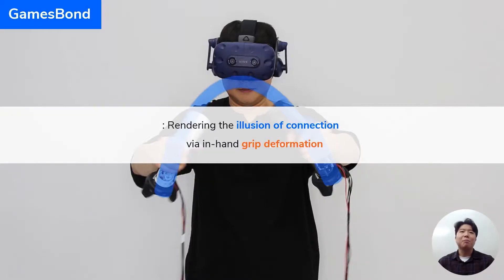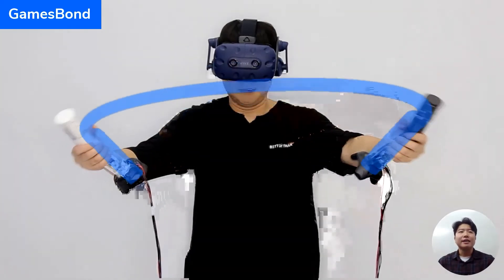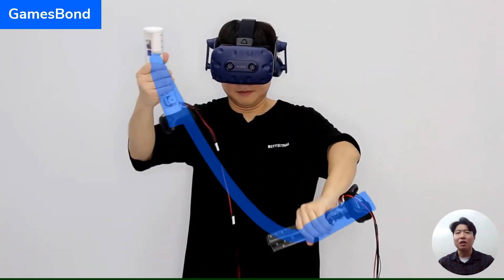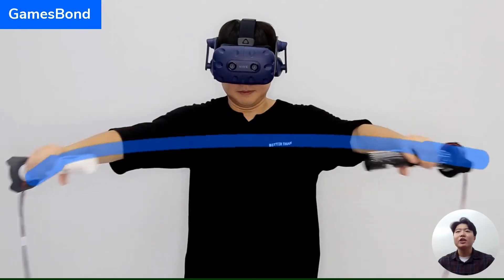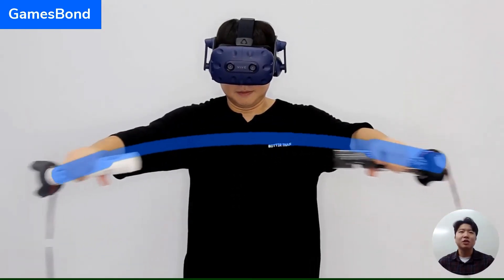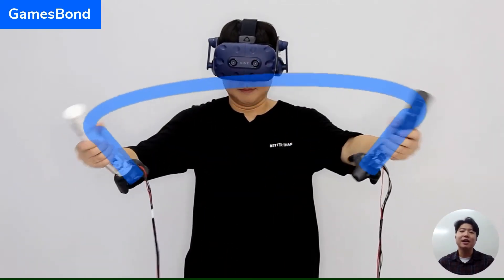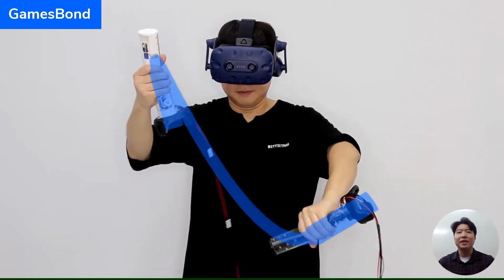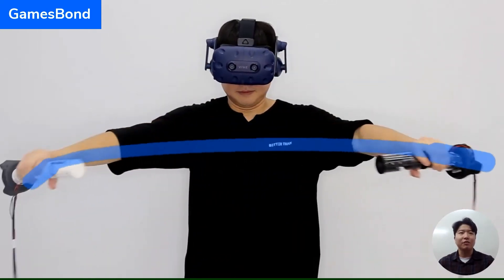GameSpawn is basically a pair of VR controllers that can generate the haptic illusion of a physical connection between two grips by bending, twisting, and stretching in the user's hand. In this video clip, you can see me playing with a stretched blue bar. If you look carefully, you can notice that the GameSpawn controllers deform in my hands and match the virtual interacting object, and it makes me feel like holding a single object with both hands.